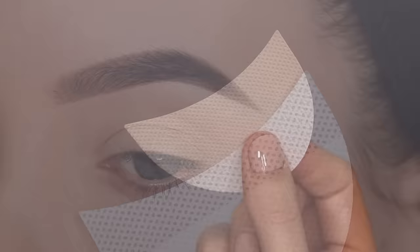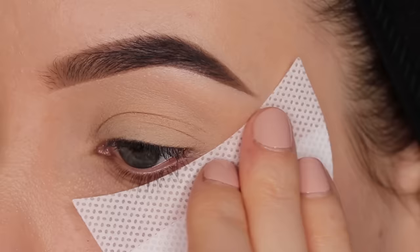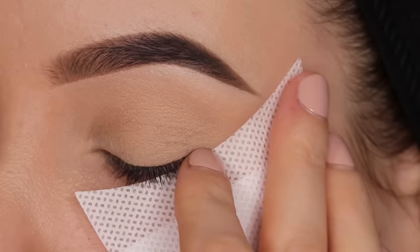The first thing I did was use some eyeshadow primer. I always use the MAC one - I haven't found a drugstore one yet which I really like, but if you know an eyeshadow primer from the drugstore which you personally really like, definitely let me know so I can try it out.